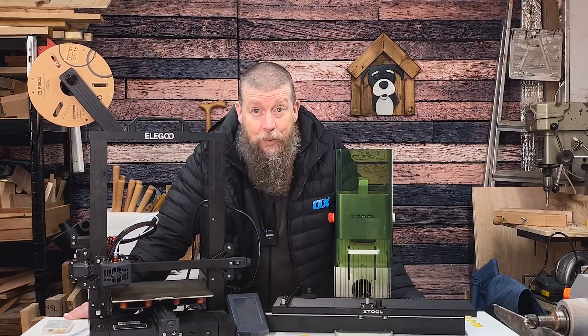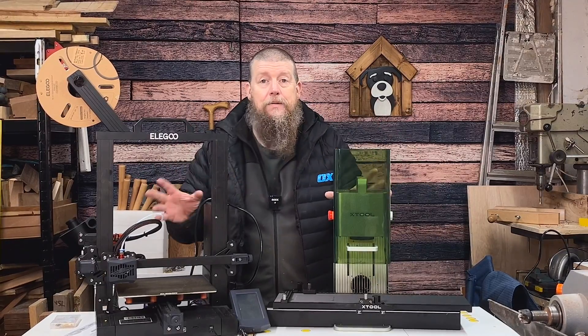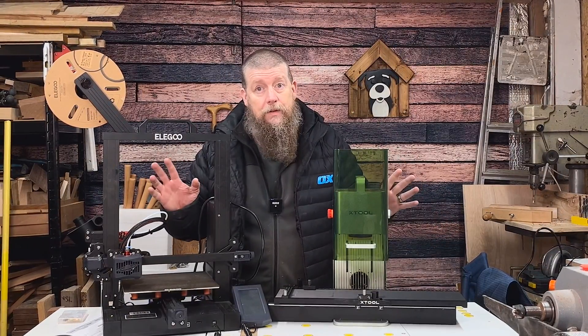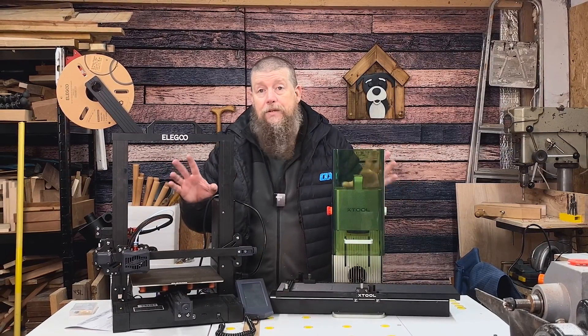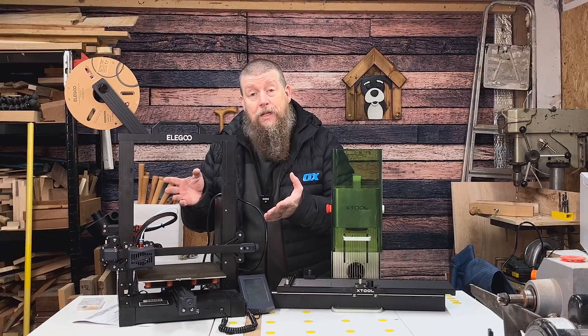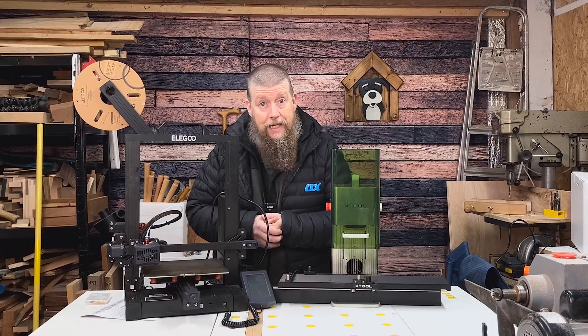Hi there, I'm Dean, this is Woodwork Journey and this is the start of Tech Week. Tech Week is designed to look at two main types of tech that you see a bunch of YouTubers talk about, particularly one of them at the moment, and we're going to see if it can be helpful — not if it's cheating, but if these machines can be helpful for what you do in your workshop. Today we're kicking off with 3D printing.